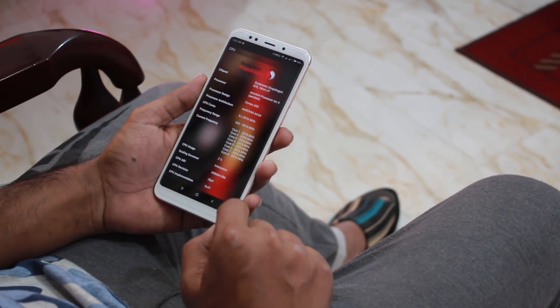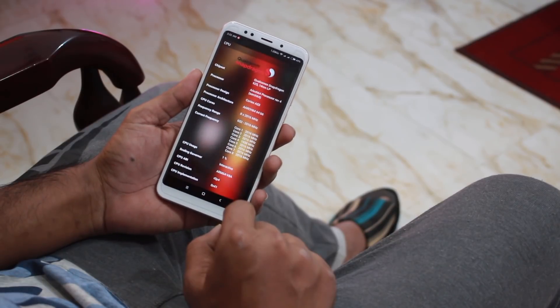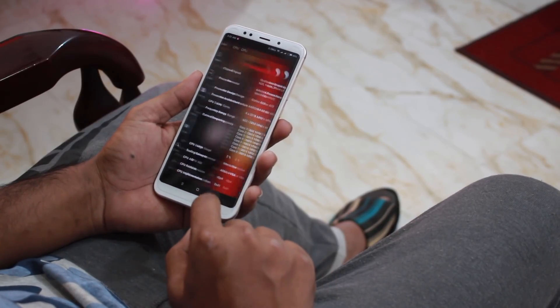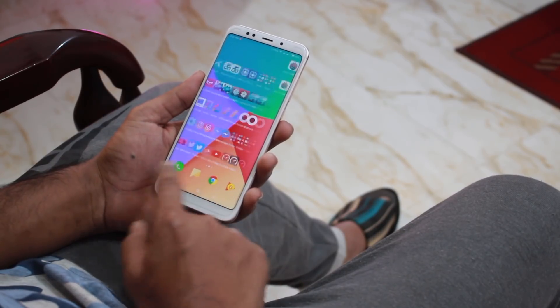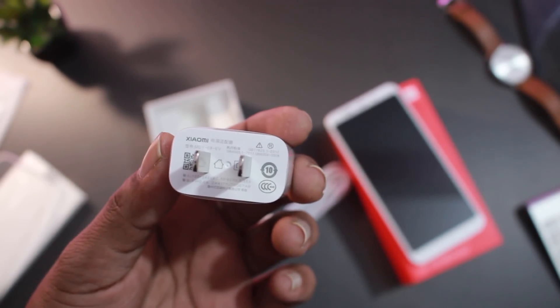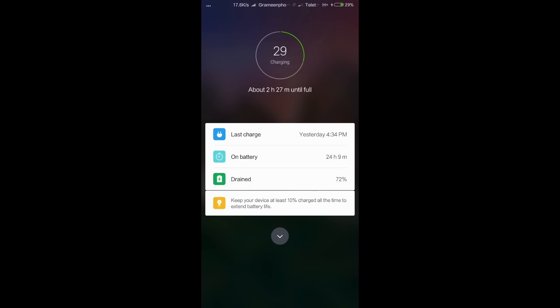The Redmi 5 Plus battery life is satisfying. On day 9, with web browsing, Facebook, and YouTube usage, the battery was still at around 20–25%. Charging from zero to 100% takes about 2 hours. Over a few days of testing, a full charge took around 3 hours — which is a little bit confusing.